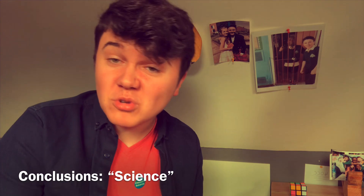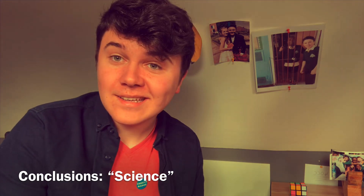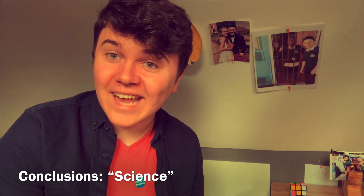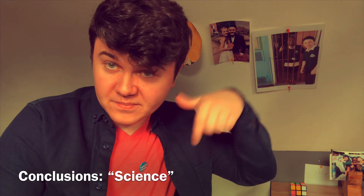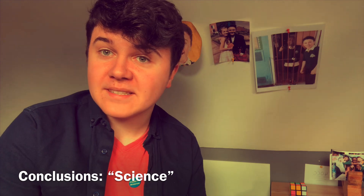But it's true — I like science. And if you disagree, put it in the comments below.